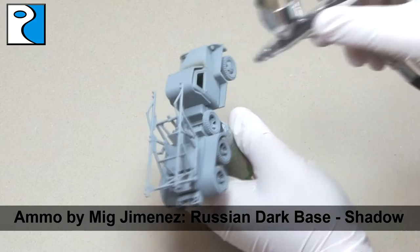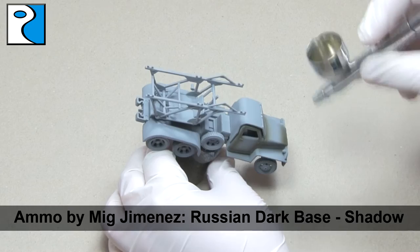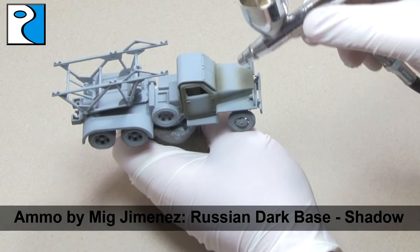So to begin with, I'm going to take Russian Dark Base and I'm going to use this as a shadow colour, covering roughly one third of the vehicle. I'm going to go over any panel lines with this, on the bottom of any armour plates, on the bottom of the wheels, and anywhere two parts meet.